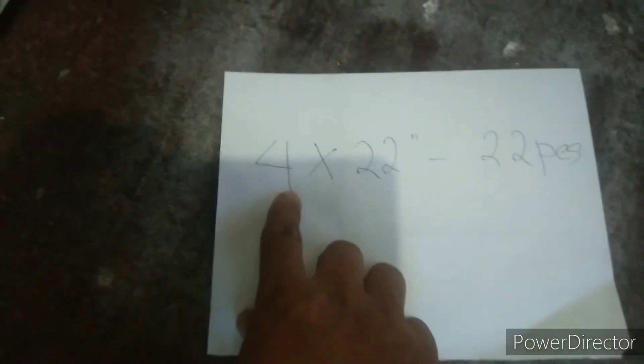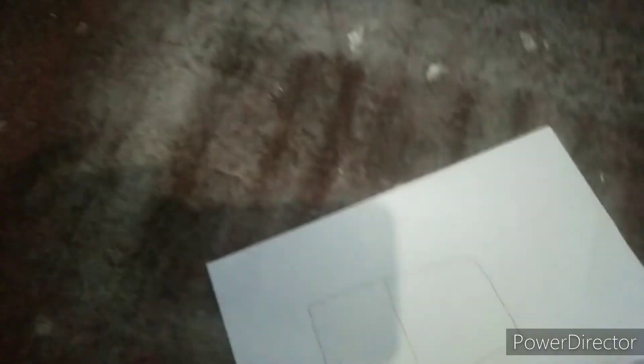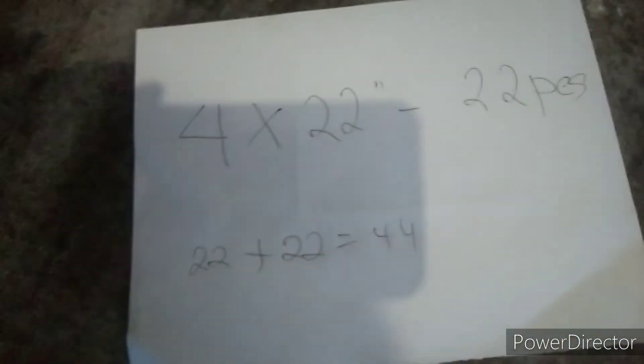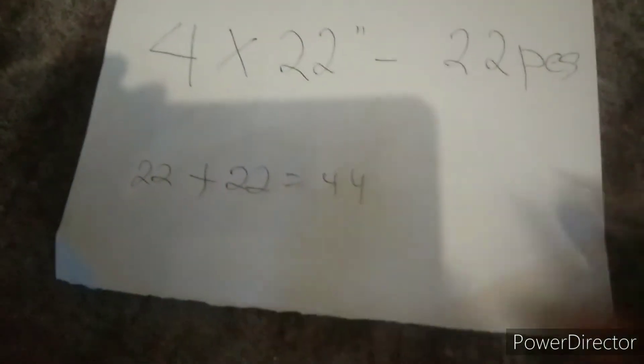Para makuha natin yung sukat ng ating opening sa sukat ng glass na 4 by 22 inches: ito yung glass nya na 4 by 22 inches, yung haba nya 22 inches. Kasi dalawang sets ito na 11 blades, i-plus natin yung dalawang 22 inches. So 22 plus 22 ay 44 inches yung haba ng dalawang glass.